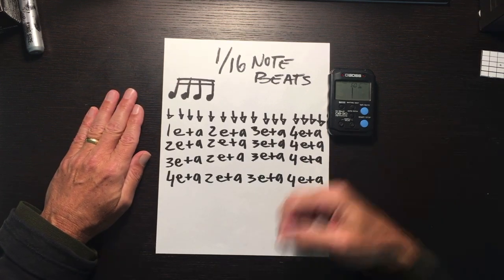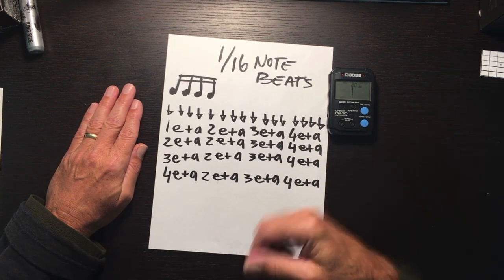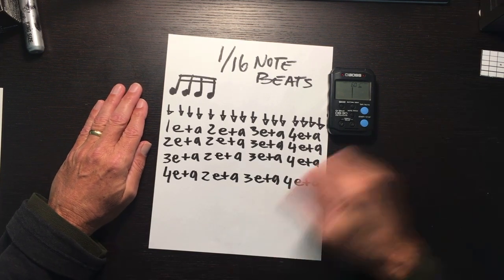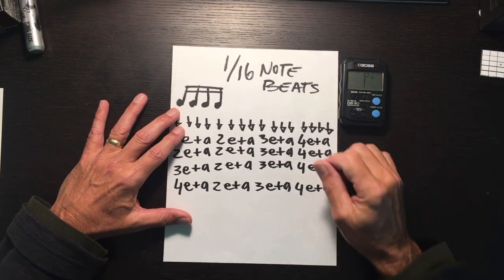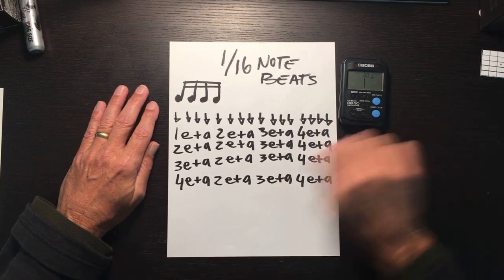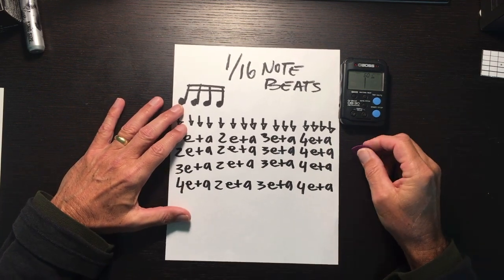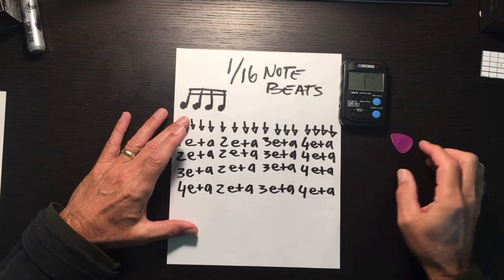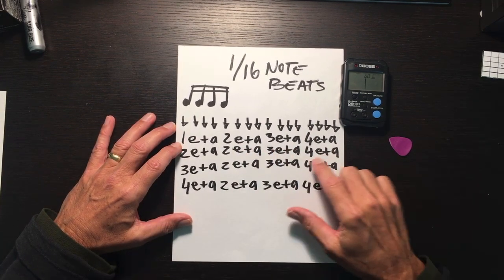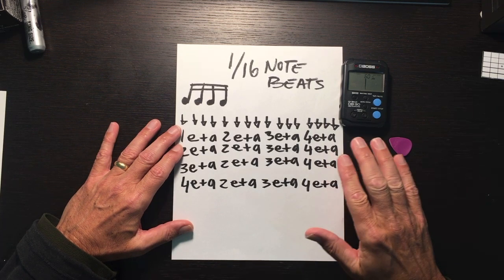Let's try a different way: one-e-and-a, two-e-and-a, three-e-and-a, four-e-and-a, two-e-and-a, two-e-and-a, three-e-and-a, four-e-and-a, three-e-and-a, three-e-and-a, four-e-and-a, four-e-and-a, two-e-and-a, three-e-and-a, four-e-and-a. I may not be completely accurate, but you can almost hear the guitar going. There are definite examples of that type of strumming. The main point is to count these out loud and keep the tempo in the notes as you go.